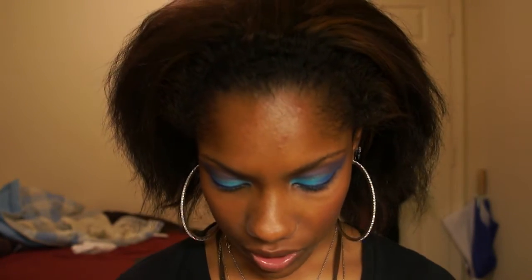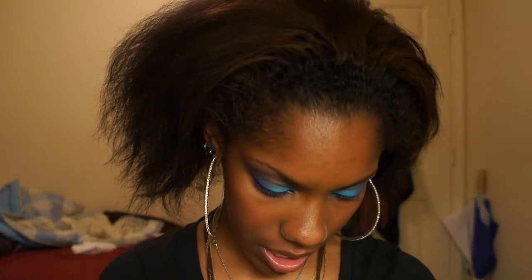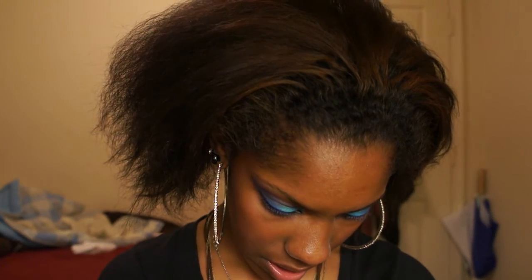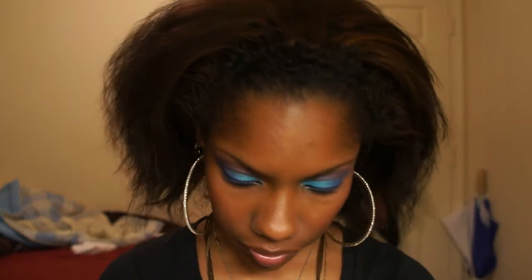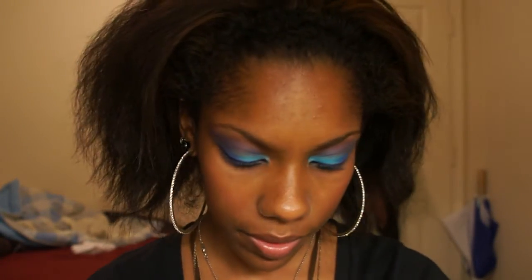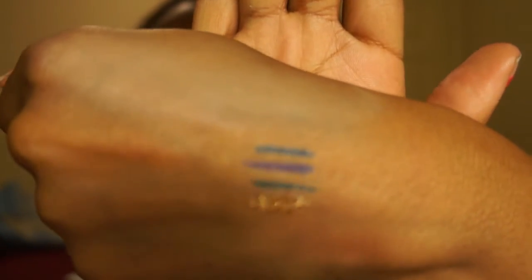I also got another eyeliner — it's one of the liquid eyeliners and this is in copper. This is what it looks like — very nice and sparkling. I will swatch it. So there is the copper, that shiny shimmery color right there.